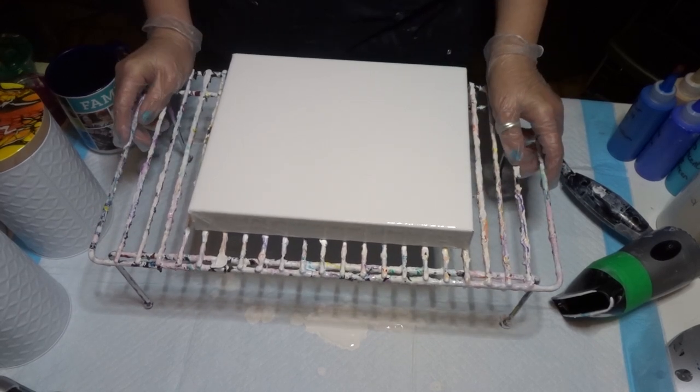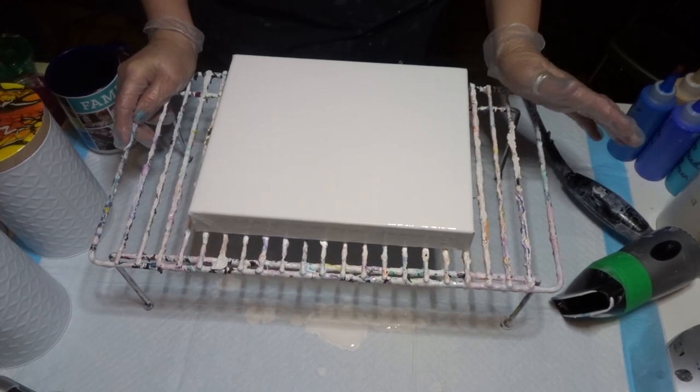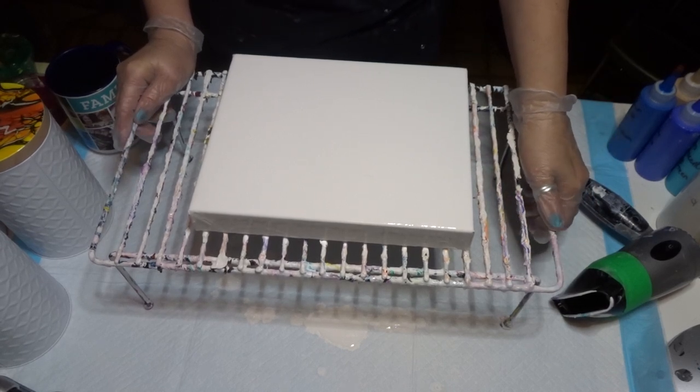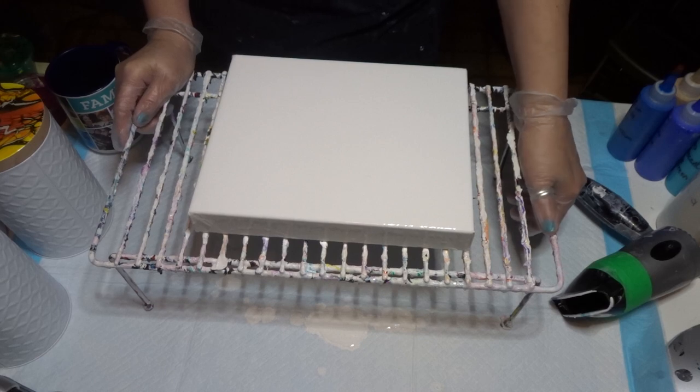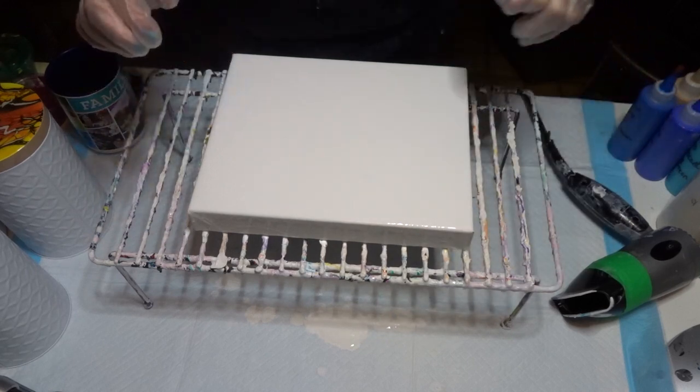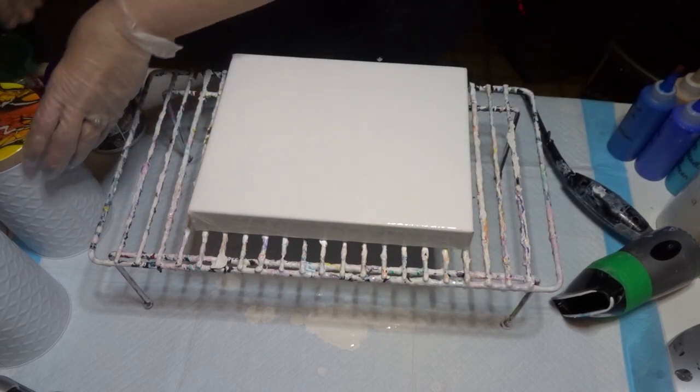I just wanted to do another video. I'm going to do a Dutch pour. My daughter requested three pieces of a painting, and I'm going to try out some colors so she can have an idea. I've already gone ahead and flooded my canvas with my white paint.